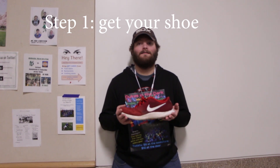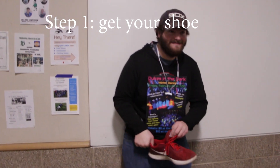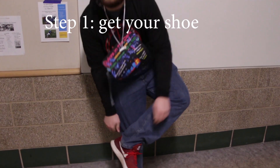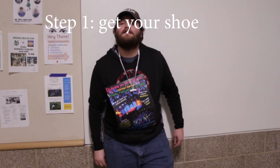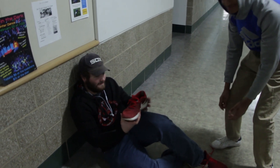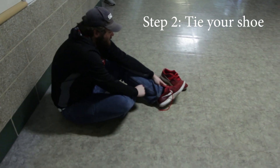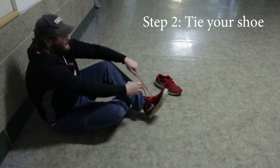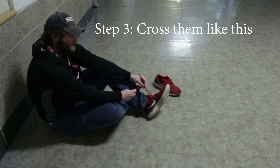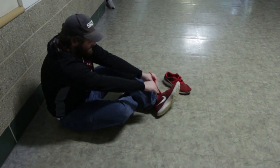Step one: put your foot inside of the shoe. Just a scratcher. Just like that. Give me my shoe. Thank you very much. You gotta cross it like this. Then, for step three, you put this over the—